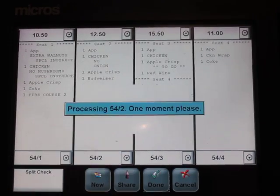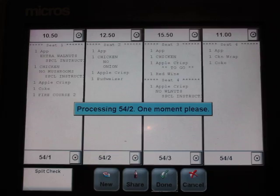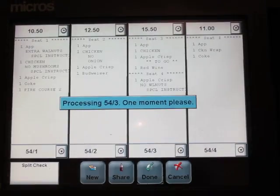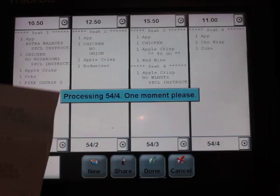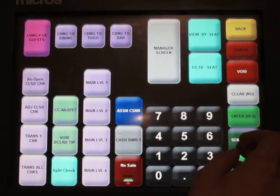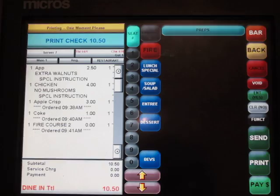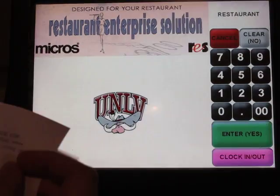Now select 'Done' — that will save the changes. It's going to start printing out each of the checks: seat one, seat two, seat three, and seat four. Go back to the main screen and press 'Print,' and now you have four different checks.